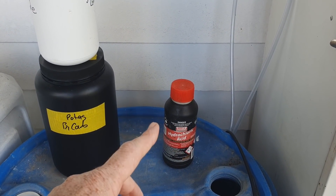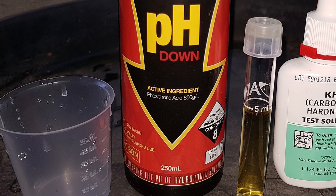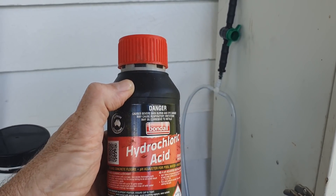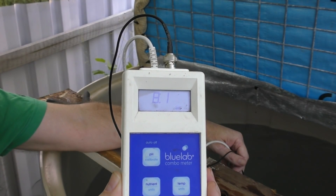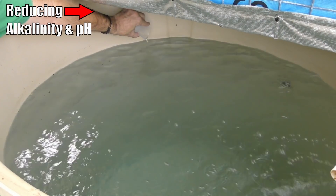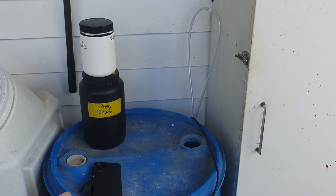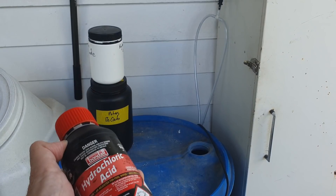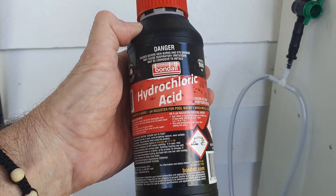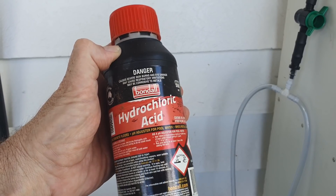As for the products I use - there'd normally be two different acids here but I lent a bottle to someone. Phosphoric acid is one - available in most hydroponic shops. Hydrochloric acid is another, which you can buy at most hardware shops. What I do is add it into the top-up water, then wait for the pH to settle out. You'll find the pH will plummet and then as the alkalinity or carbonates are consumed, the pH will rise again and you'll need to add some more acid. Hydrochloric acid is the cheapest option, but some people like to use phosphoric because it also contributes phosphorus.